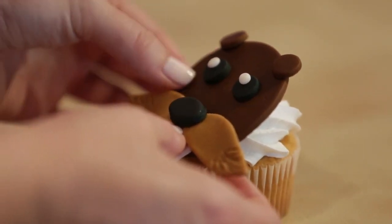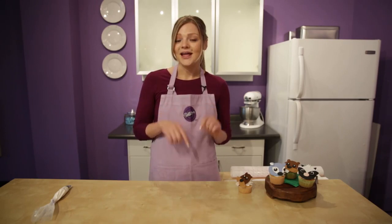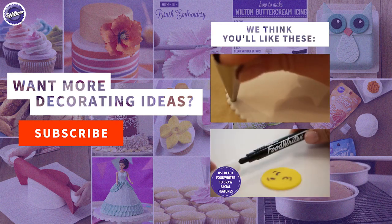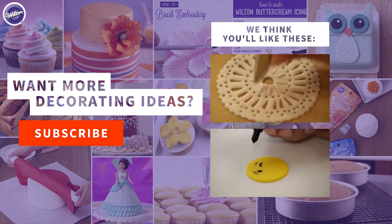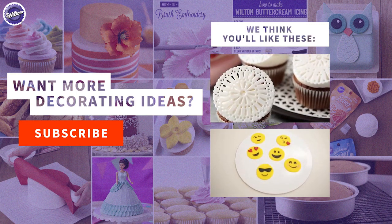Look how cute he is! See, I told you guys could do it. Now if you want to learn how to make the squirrel or the skunk, check out the link below. If you have any questions, leave me comments down below too. And be sure to subscribe. My name is Monique, thanks for watching. I'll see you next time!